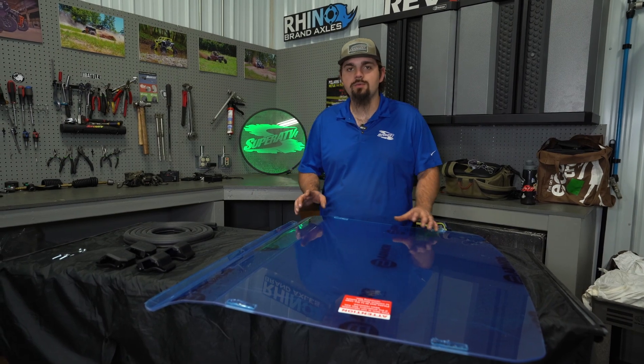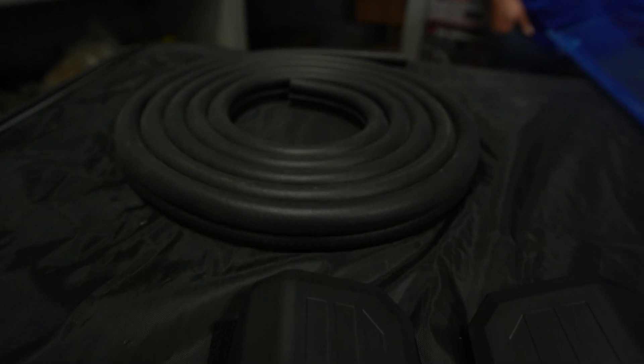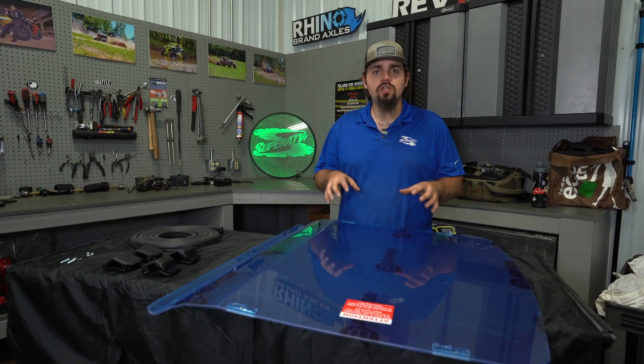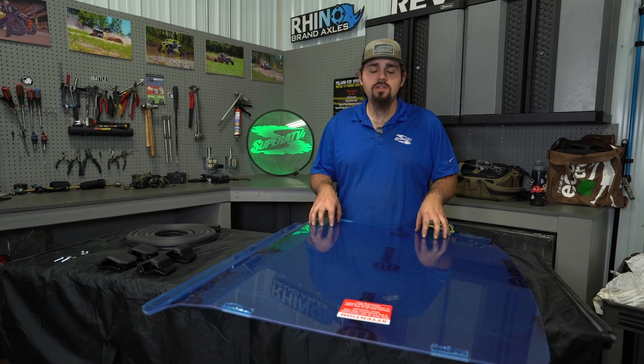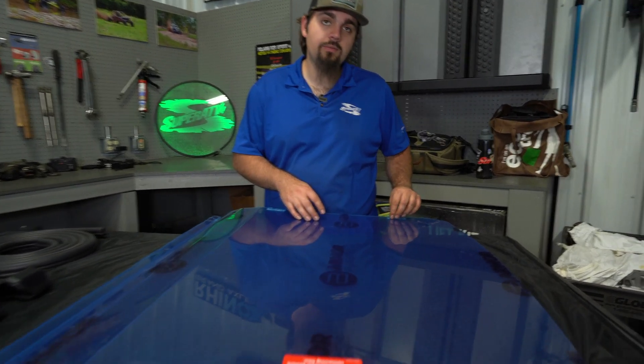The first thing you're going to do is go ahead and remove all the contents out of the packaging, go ahead and lay everything out, then you're going to take your full windshield and lay it up on the machine to ensure that it fits. We've already done this. After you've done this, you want to go ahead and peel the protective film from both sides.